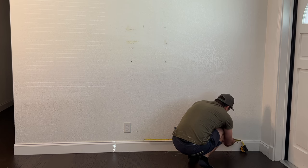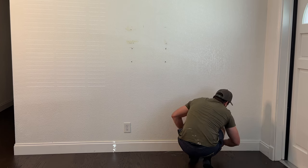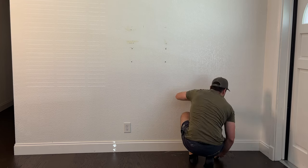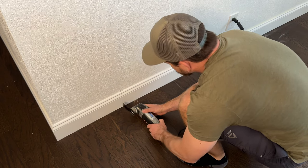To start this project off, I first found the center of the wall, then measured out to find where the finished edge of my fireplace surround would be. After finding this location, I marked and cut it with an oscillating saw.